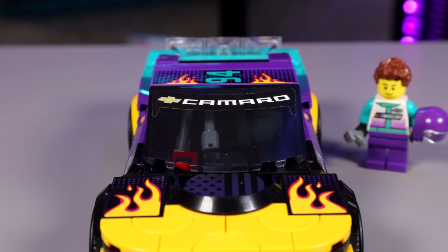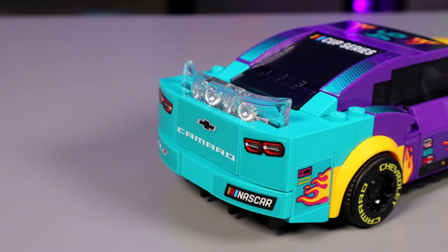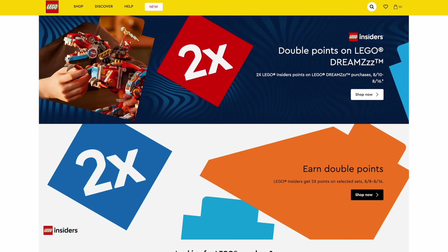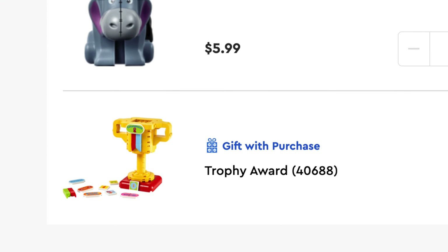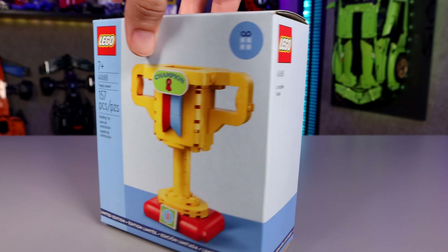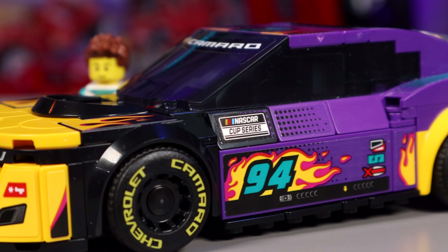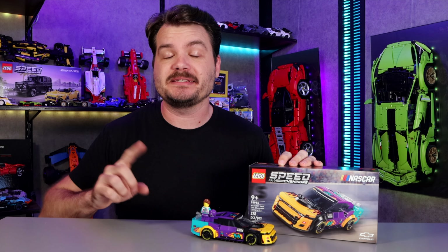It's got all the good qualities of modern Speed Champions sets, and even as the most casual of NASCAR fans, the car looks alright. But to those even more casual than me, $27 might not seem worth it. For about a week after this video releases, it's double VIP points, and if you buy three of this car and a keychain, you get a free little trophy gift. The only thing you'll be the champion of is making strange LEGO purchasing decisions. Throw the F40 in your cart as well. I am aware there are a lot of NASCAR fans with far stronger opinions, some of which we will attempt to address in the details section.